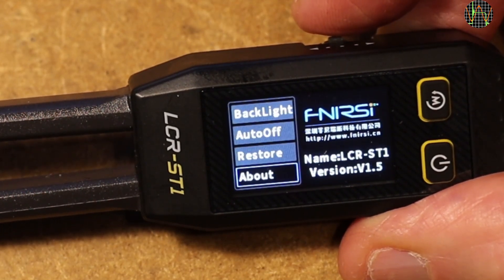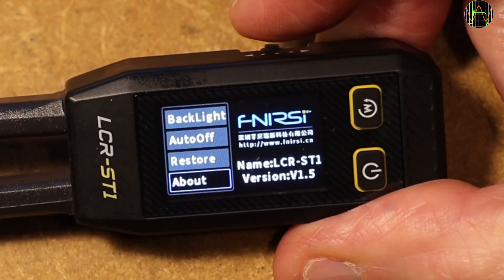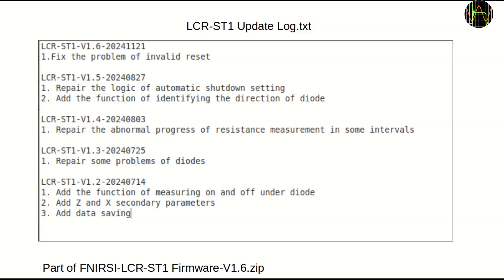Since there is version 1.6 available on FNERSI's website, the first job is to do a firmware upgrade. The version 1.6 file downloaded from FNERSI's website contains a file called update log listing firmware versions and what was changed in each — this is great and much appreciated, as so few manufacturers do that. It seems there is no new function in 1.6, just a fix of some reset bug, but it's still better to get that firmware updated.